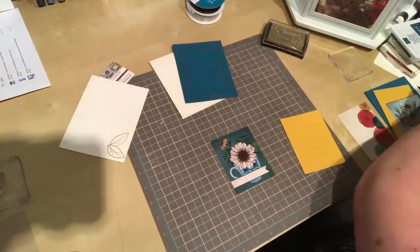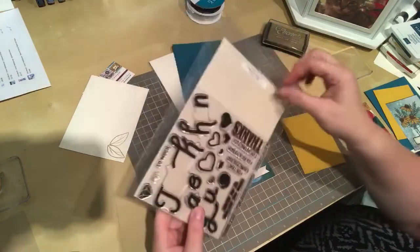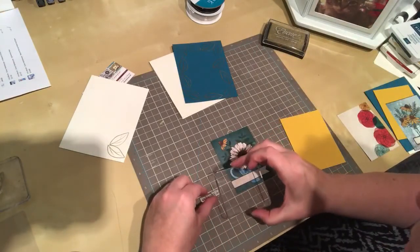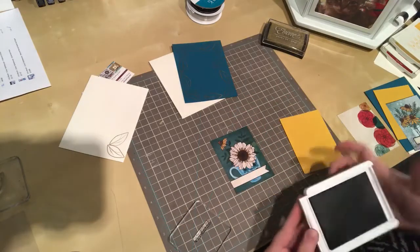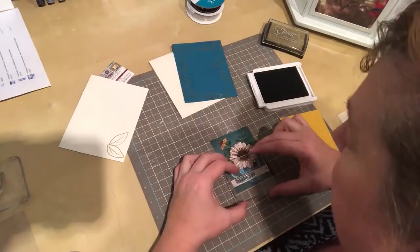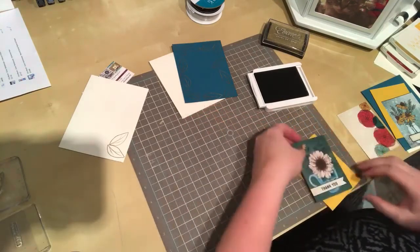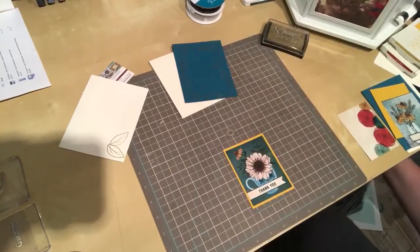We need a sentiment and I have some people to thank coming up. So I am using the Triple Step Thank You stamp. I'm going to slide it open and mount it on a little acrylic block. I'm going to use Pretty Peacock ink from Stampin' Up because it coordinates nicely with this. My apologies — I said Pretty in Pink, but it's Pretty Peacock. Line that up, there we go. I'll close that back up so I don't put my finger in it — because I am prone to sticking my finger in there.